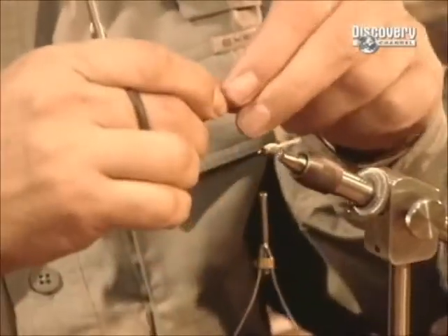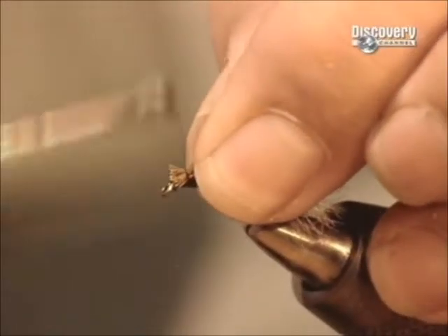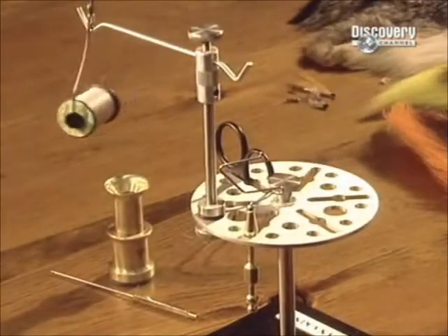The hairs are measured to create the right length for the fly's wings. He then attaches it, leaving a portion sticking out of the front to form the insect's head.